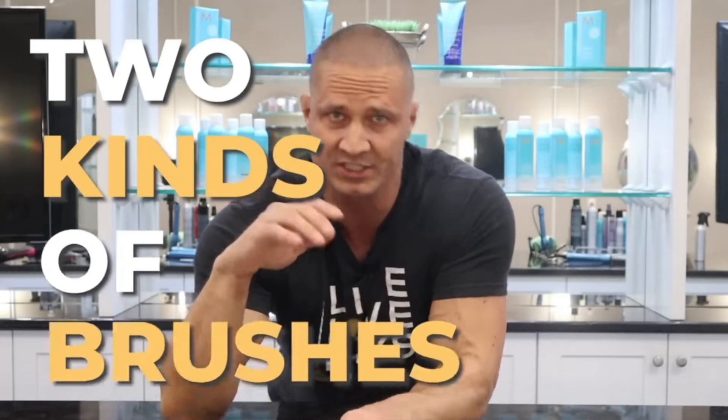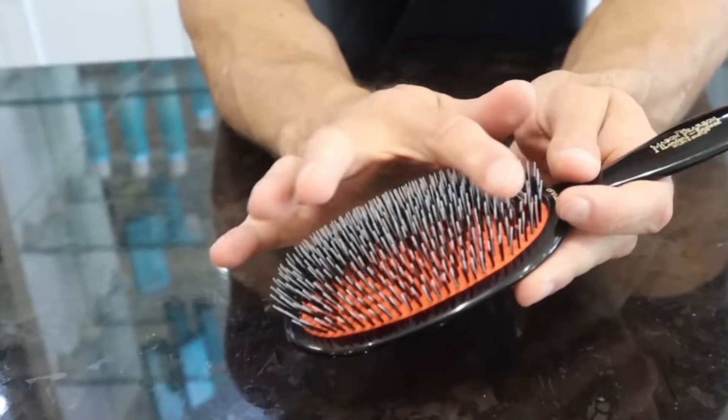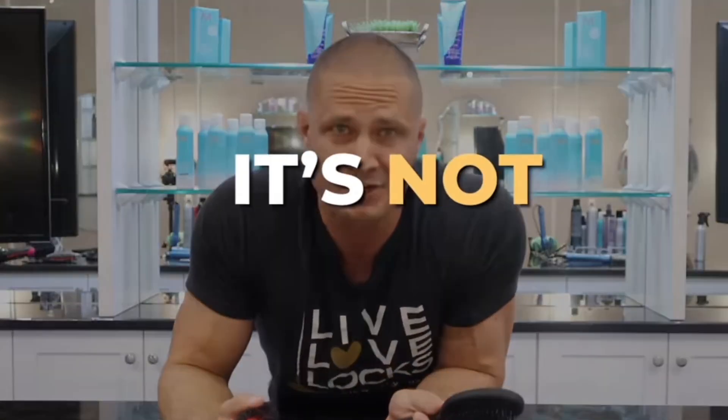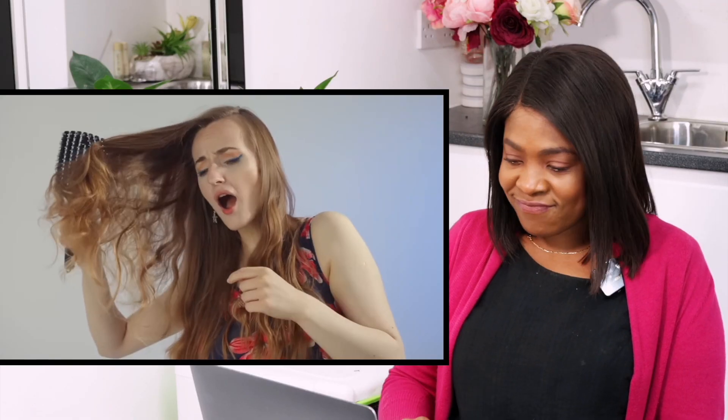A lot of people think there are only two kinds of brushes — flat ones and round ones — and that the different shapes are just for decoration, but it's not true. The different shapes and sizes are to get your hair to do different things. So if you want your hair to behave, you need to pick the right brush.